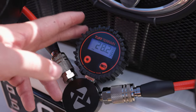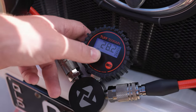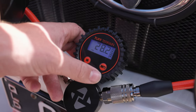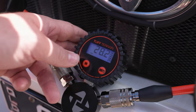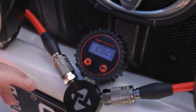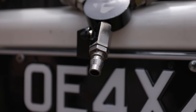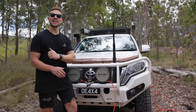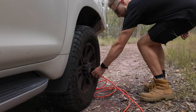As you can see, the unit has automatically turned itself on when we plugged our hoses in. If it doesn't, you have a simple on/off button and also a units button so you can scroll through those options. We're just going to use PSI today. Now we can go ahead, open the valve, and start deflating our tyres. Once we've reached our desired pressure, we can go ahead and disconnect all the valves from the tyres, and the job's done.